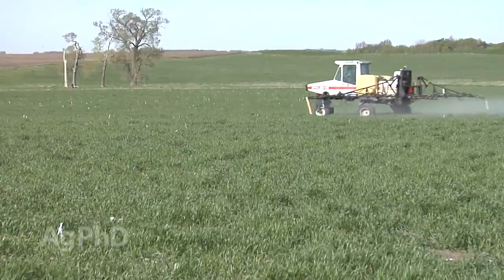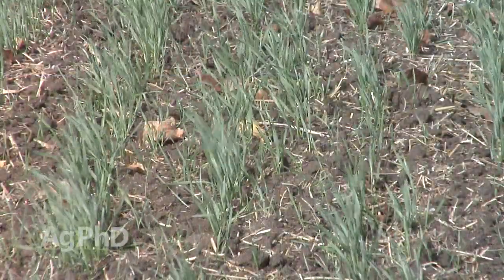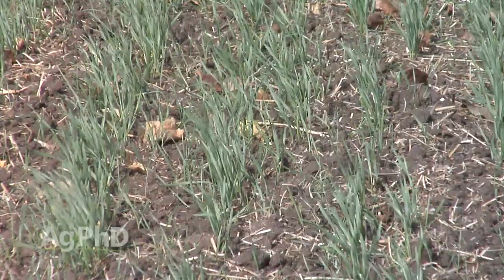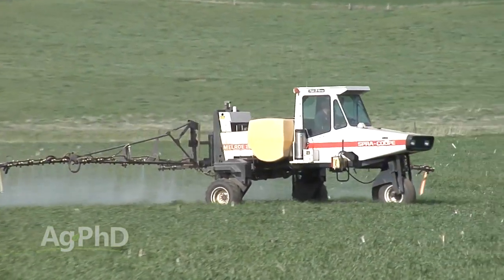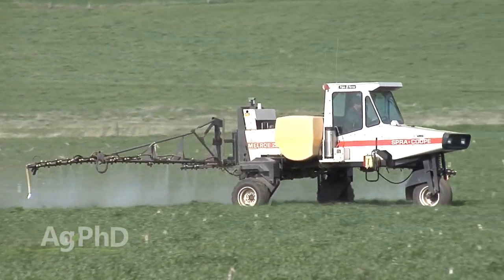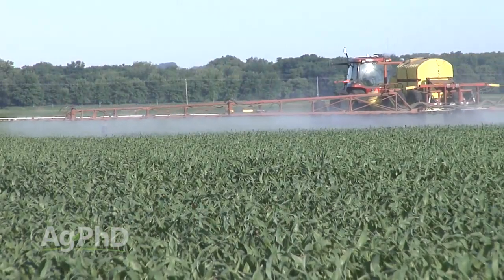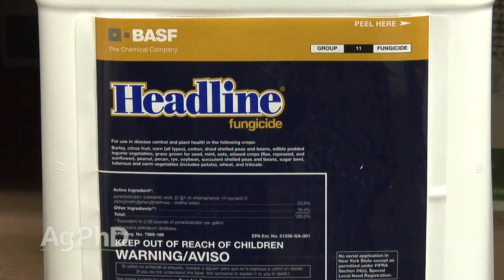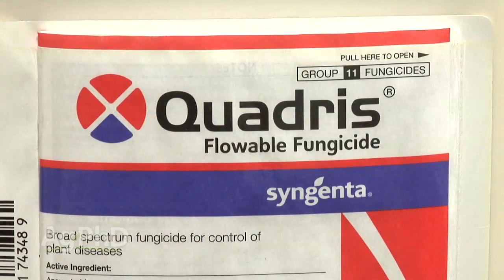One operation that really hasn't been done very much is using a fungicide in winter wheat in the fall. Many fungicide applications have been timed in the spring and early summer when there's a lot of moisture, but fall is an important time to do everything you can to have great plant health. You've probably heard about the big plant health discussion in corn and soybeans where farmers are using strobilurin products like Headline or Quadris and getting plant health benefits.